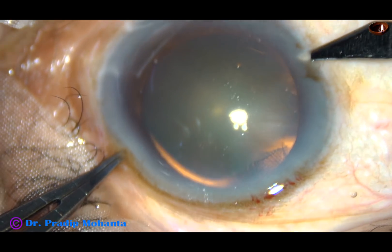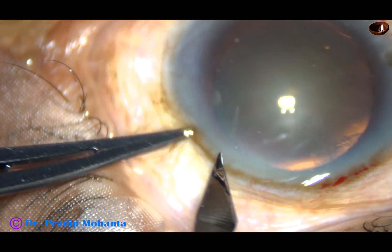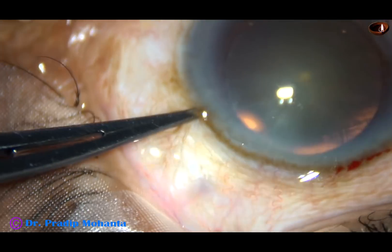By this time, the main incision has been made, viscoelastic substance has been injected and two side ports also have been made.